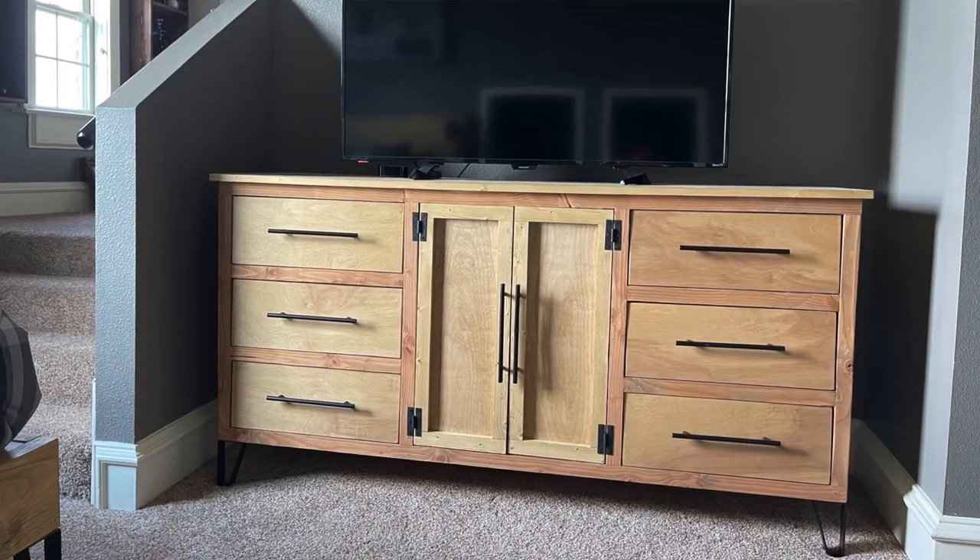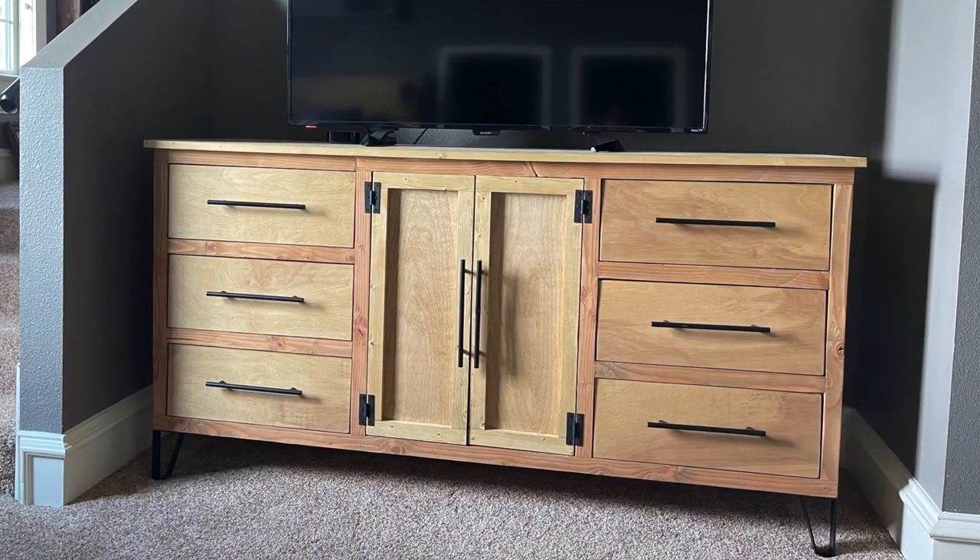Hey guys, I'm back with another video. If you remember my last project, it was my son's full-size modern bed. Well, now he wants a dresser to match. He had two requests: he wanted drawers for his clothes and a spot to store his game consoles. So I got busy and designed him the perfect modern six-drawer dresser to match his bed. That's enough talking — let's get to building.